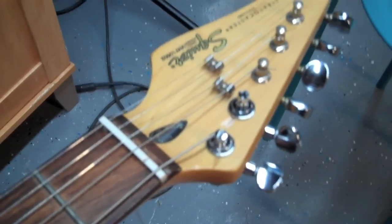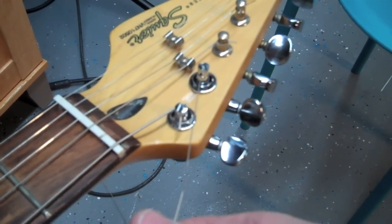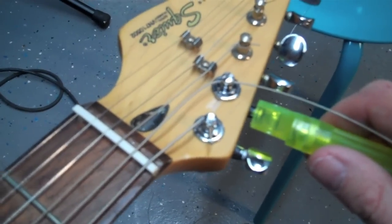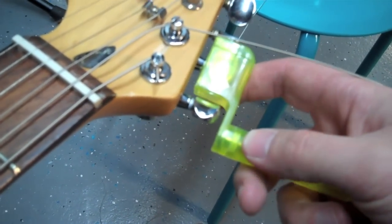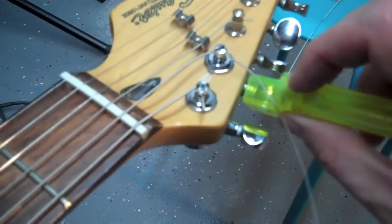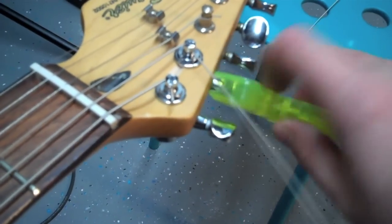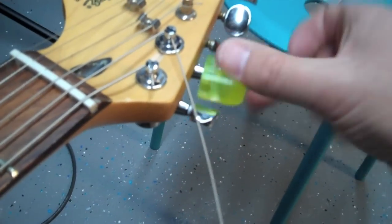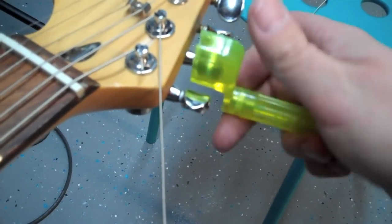Let's get this put on. Take as much slack as you can out of the string and then wind it with the string winder or your hands. It takes a few turns before the peg on the inside finally catches with the string. But once it's done, just tune it as normal, get it tightened up, and then just trim your string. Repeat for the next strings.